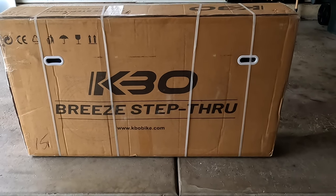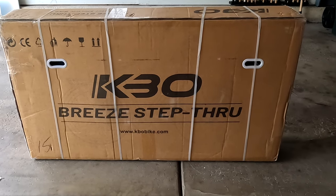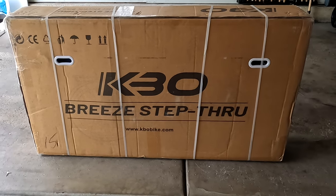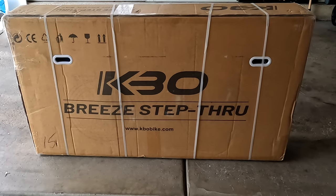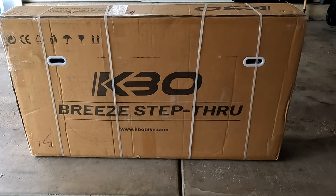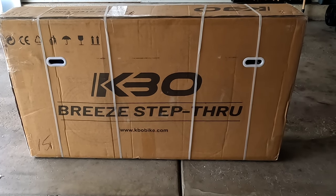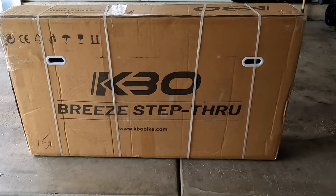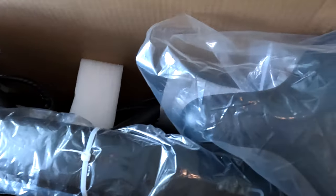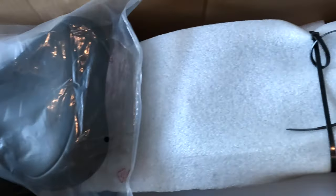I'm looking forward to this one — it's going to be different. This is a bike I actually requested. I contacted KBO and told them about my YouTube channel and said maybe it would be good if we got together and did this. I'm just like a kid in a candy store — this is just fun stuff.